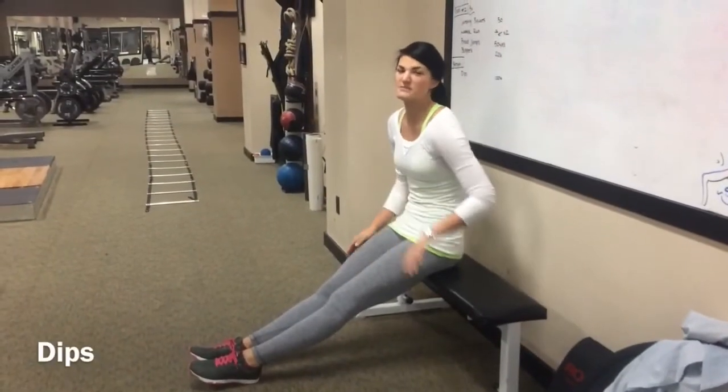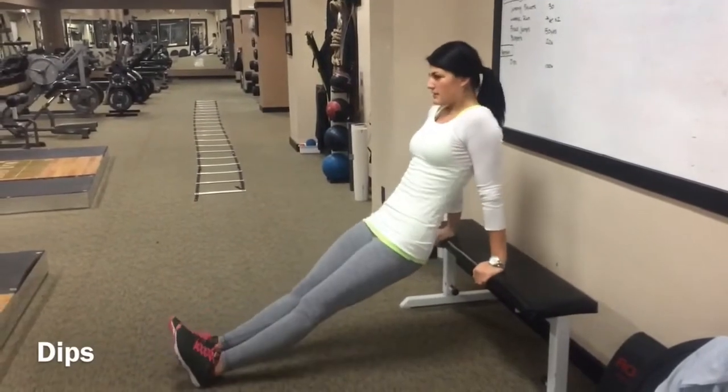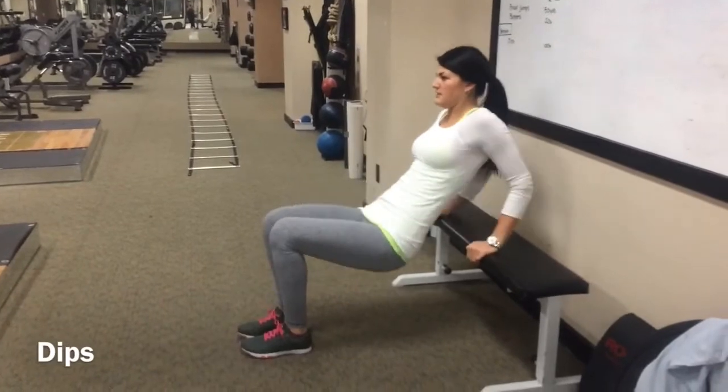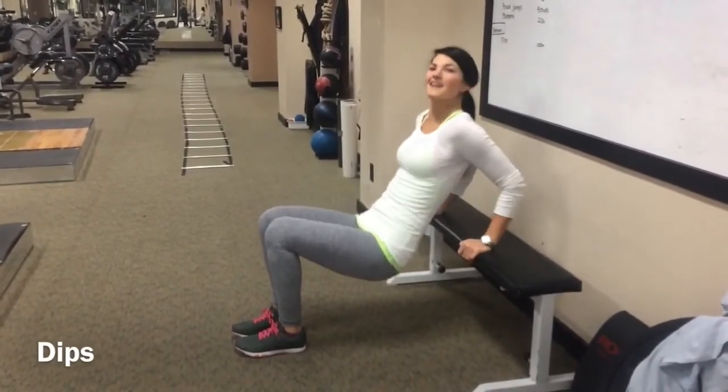These are the two options. The more advanced option is here: feet extended, keep the hips high. Or feet in like this. So let's go down.